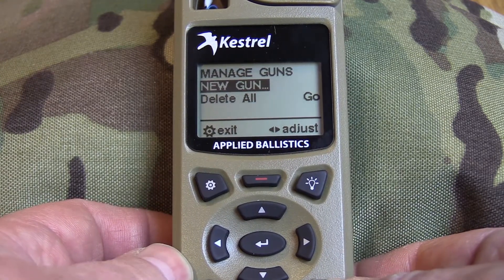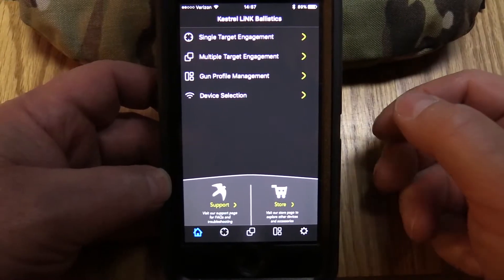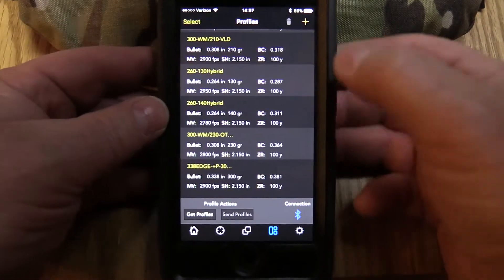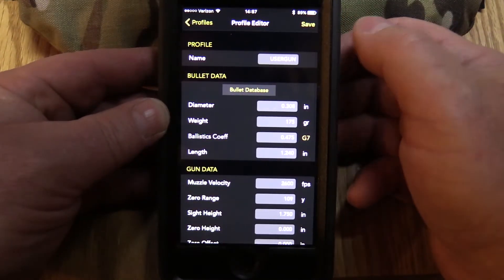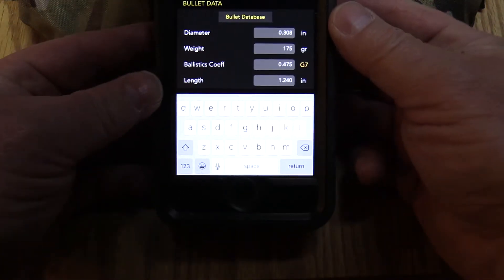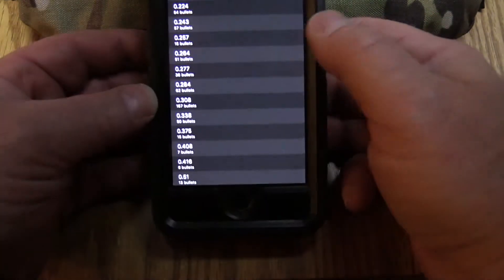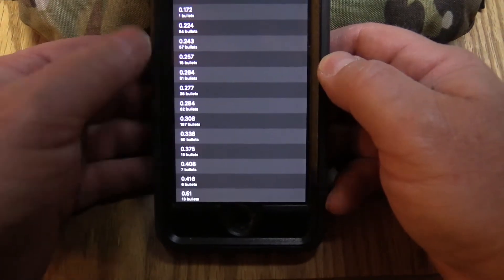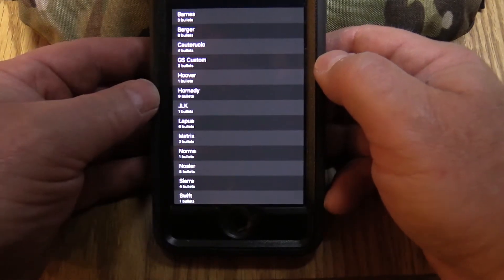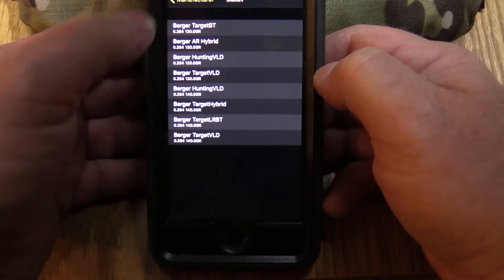Now I'm going to show you how to do it with the phone. To build a profile with the Kestrel Ballistic Link app, you go into gun profile management. Here are the profiles I already have on the phone. To add one, hit the plus button — up here is where you name it — and when you click on that you can use your keypad at the bottom, which is way easier than using the left and right arrows on the Kestrel. You also have a bullet database built right into the app. It has a lot of bullets — let's play with the .260 a little bit: it shows 51 bullets for .264. Let's go to Berger — it's got all the Berger .260 bullets built right in.